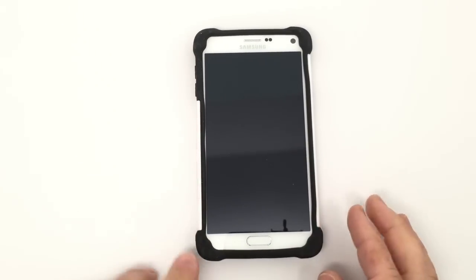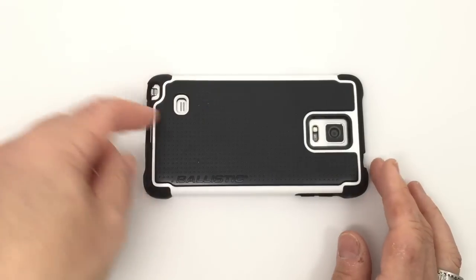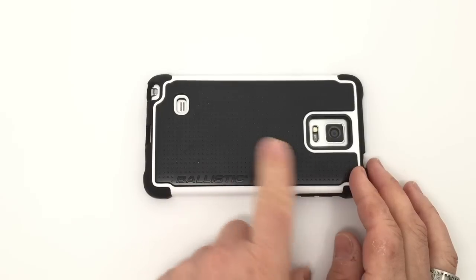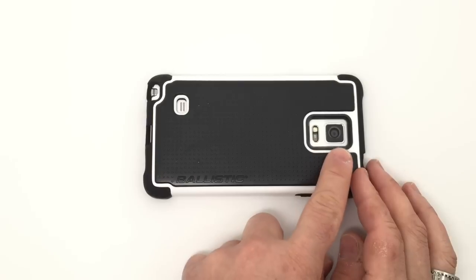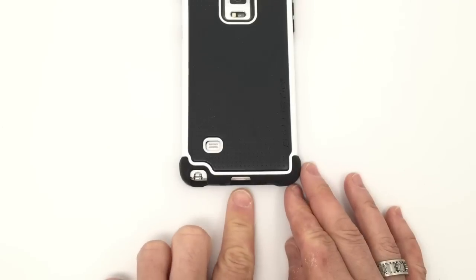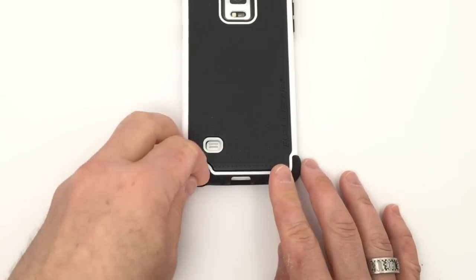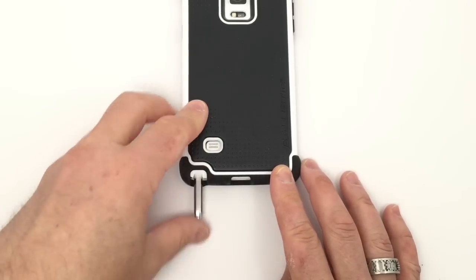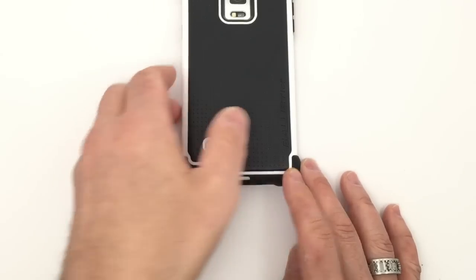Once it's nicely set, you'll see exactly what they were describing. You have the protective corners with nice thick material at the corner. Going to the back, you have the Ballistic name right here, an opening for the speaker, and a nice hefty cutout for the camera and the flash. At the bottom you have an opening for the micro USB connector, an opening for the microphone, and of course access to the S Pen — the thing that makes the Note 4 so incredibly powerful and useful.